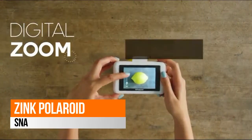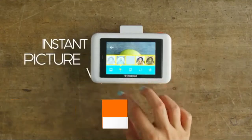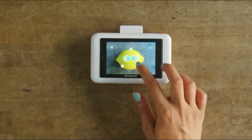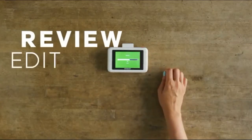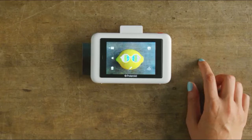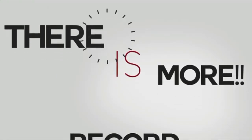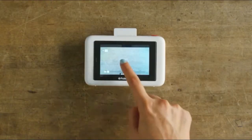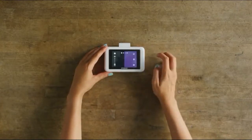Polaroid Snap Touch point-and-shoot: taking picture-perfect snapshots is quick and fun. Just frame the shot using the touchscreen display, press the shutter button to capture the image, then print the photo and watch the memories come to life — all in one camera and printer. From portraits to selfies, this powerful 13MP camera with a 3.4 millimeter lens captures every detail.